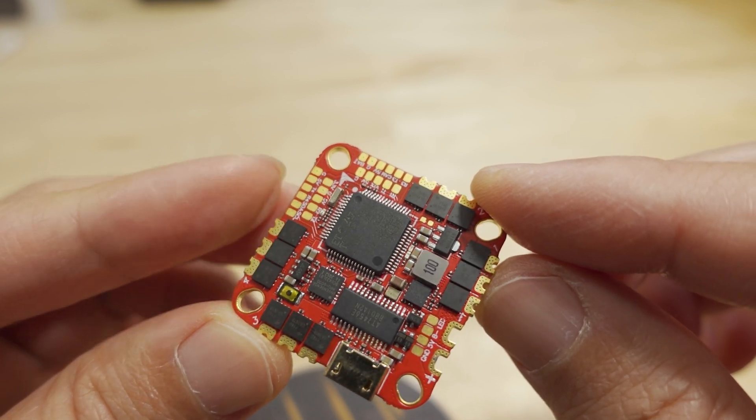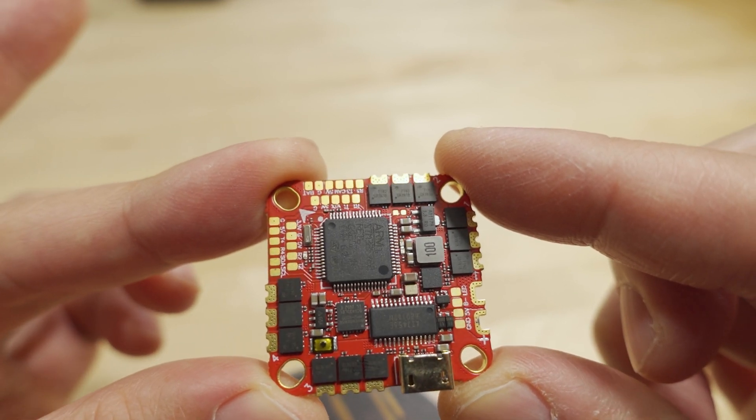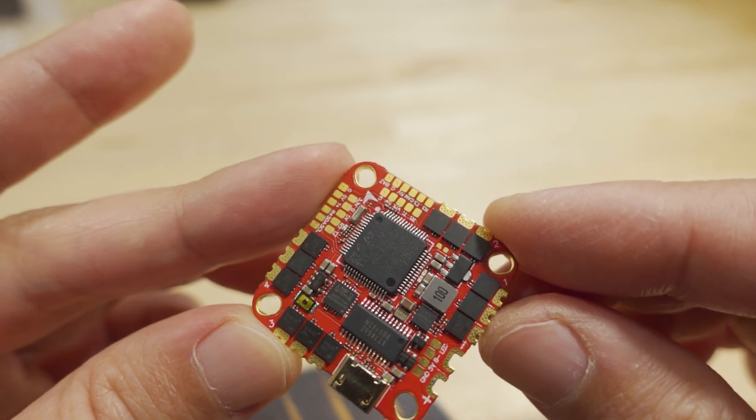The ESC part is 40 amps, bursting at 50 amps, and the ESCs are BLHeli-S, or 8-bit ESCs — not the 32-bit kind.